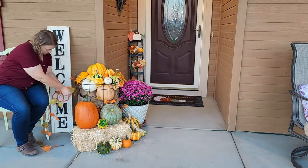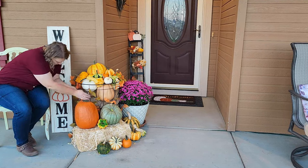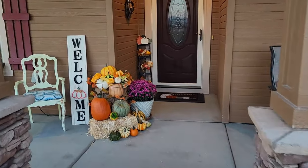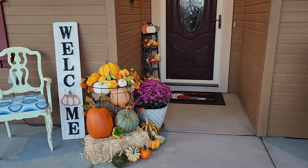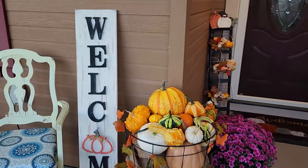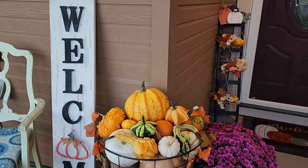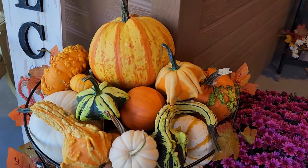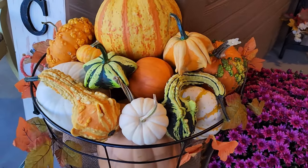This is the first year that I've really done much decorating for fall, and I have to say we are really enjoying it. It just brings so much color to the front porch and has gotten us in that fall spirit, so I highly recommend doing at least a little bit just to brighten up your outdoor space as well as your indoor space.